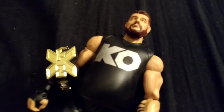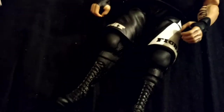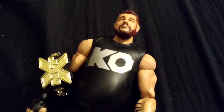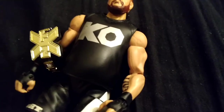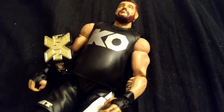Kevin Owens' first Elite figure — I give it the green light. Go get it. His look really hasn't changed much since then, other than the kick pads, and maybe different shirts and different shorts. Maybe he'll come with different accessories down the line, but I can't see him drastically changing too much. Like I said, it's a green light figure — go out and get it.